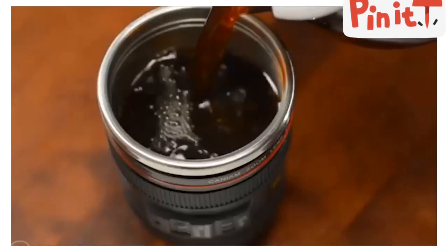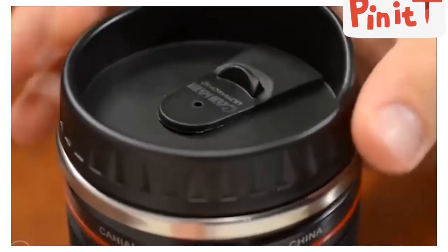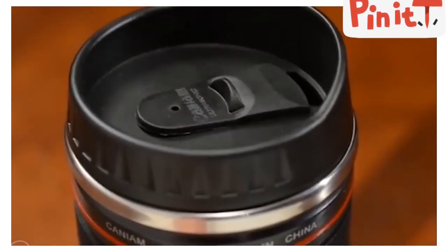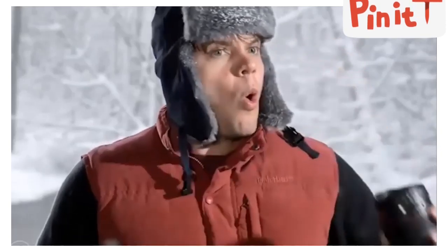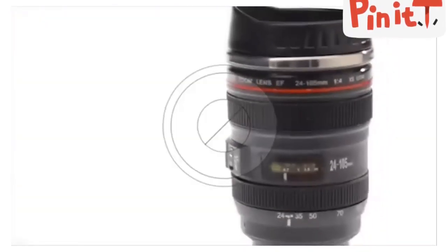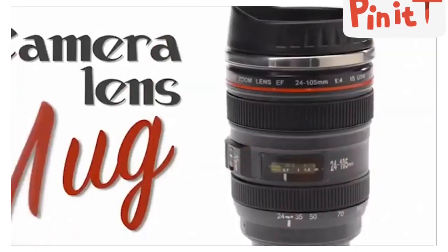The stainless steel inner wall holds 12 ounces of liquid, and the mug's twist-off lid, silicone seal, and thumb sliding cover minimize spills, which is appreciated even for those who aren't field-hardened nature photographers. Buy the camera lens mug now at VAT19.